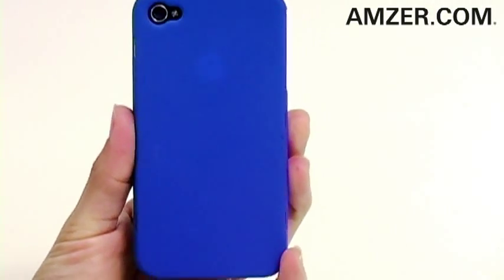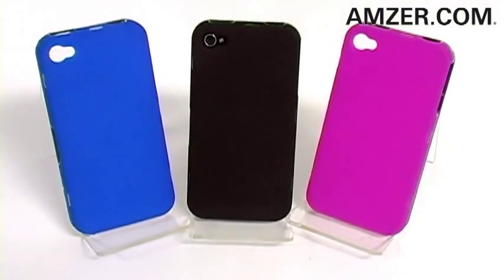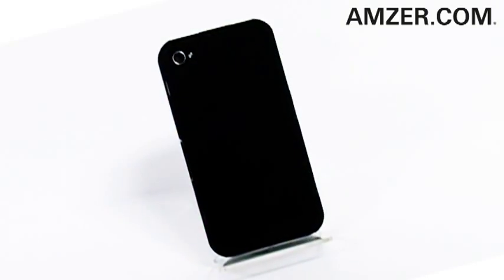And if you're experiencing technical difficulties due to reception problems, Amzer's new touch case will alleviate the problem. Currently available in three fantastic colors with more to come. With a soft rubberized back and a touch-through front, it's Amzer's most touchable case yet.